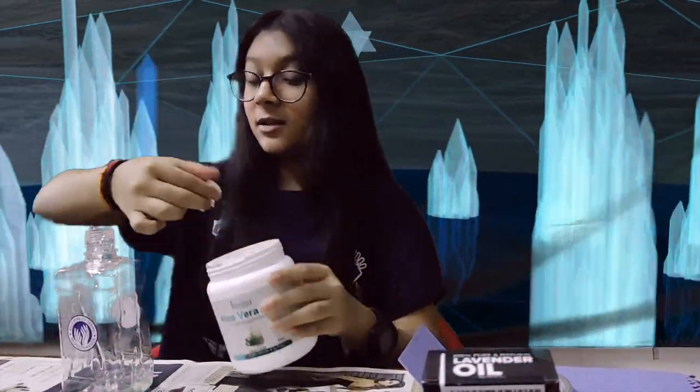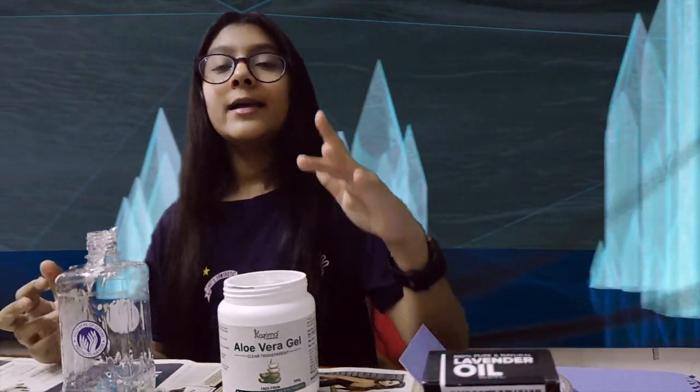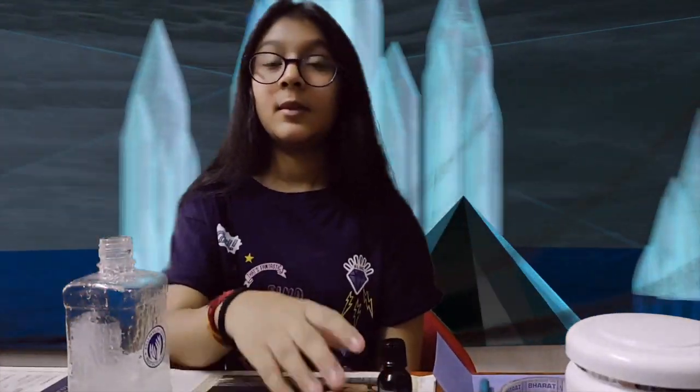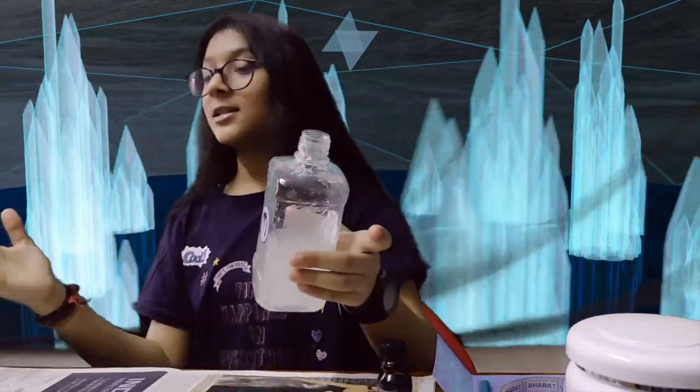In case your aloe vera gel doesn't go in easily, you don't need an extra container to mix. Rubbing alcohol evaporates quickly — if you keep it out in the open too long, the alcohol evaporates and all that's left is water. That's why you mix directly in the bottle. I finally got the aloe vera inside. The aloe vera is only one third and the rest — two thirds — will be alcohol. That means 30% aloe vera gel and 70% alcohol.